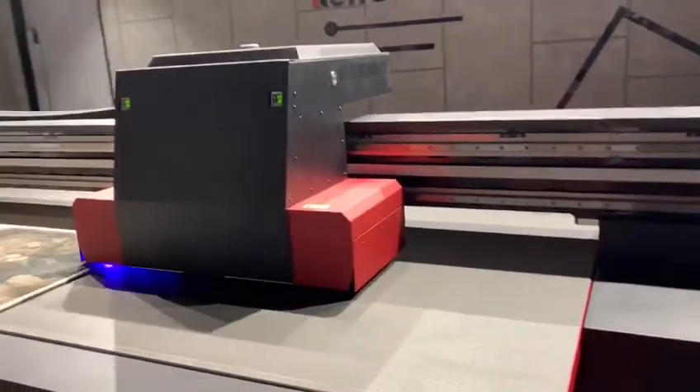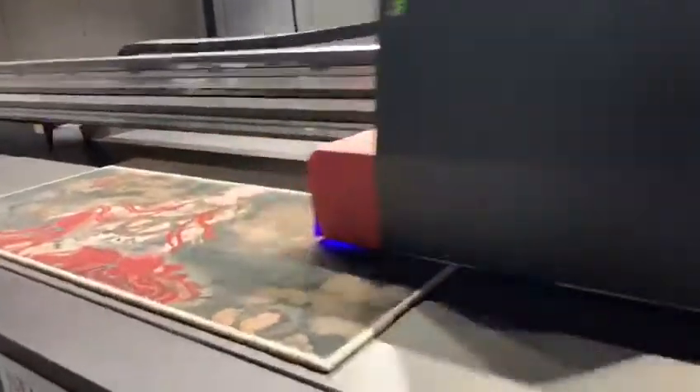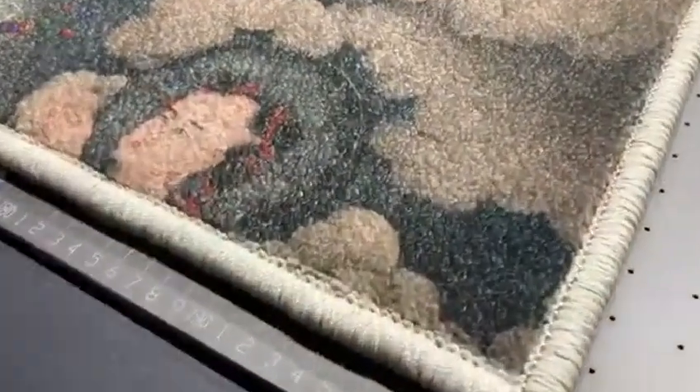Hello friends, this printer is our 3.2x2 meter UV flatbed printer and now we are painting on the rug. You can see this is the materials of the rug and you can see the result is very nice.